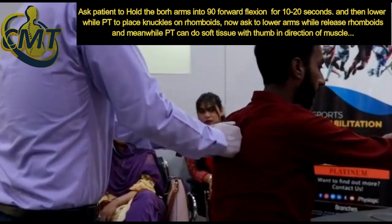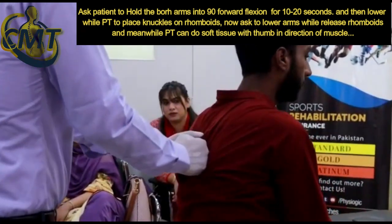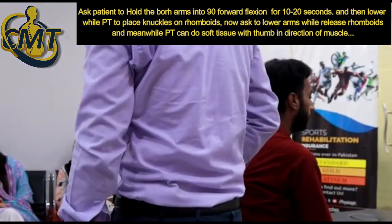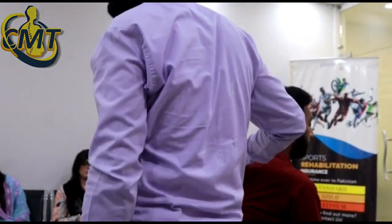Slowly lower down. If you lower down, you should lower down your knuckles in order to release the rhomboids. Same for the traps, same for the aching muscles.